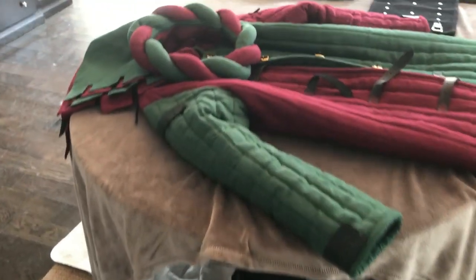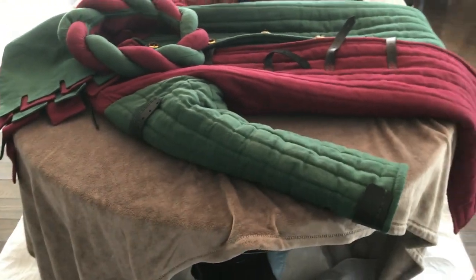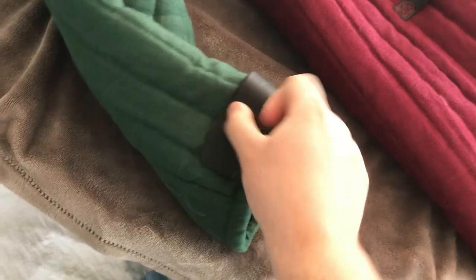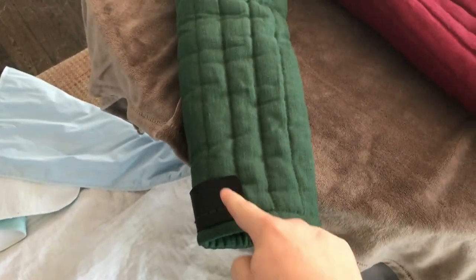One of the best things about this gambeson is actually the leather parts here that you can add on. This is the first time I've ever seen any company make these on a gambeson and they're really quite useful. If you're gonna put armored arms on your forearms here, this is gonna hold it in place so it doesn't hurt your wrist when you're fighting. You can also attach the upper arm here as well as your shoulders with some nice other straps.